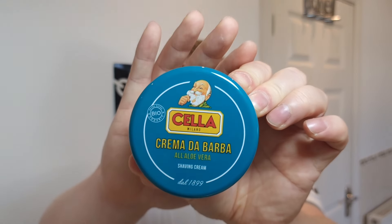Inside the razor will be a Muramasa blade - a Tatara Swedish stainless steel blade. I'll open it up and load it in a moment.